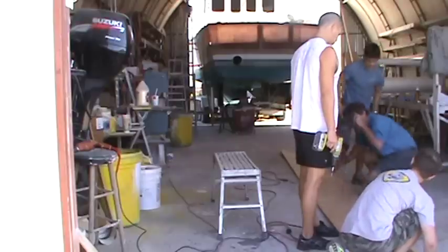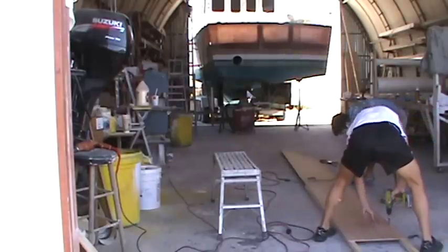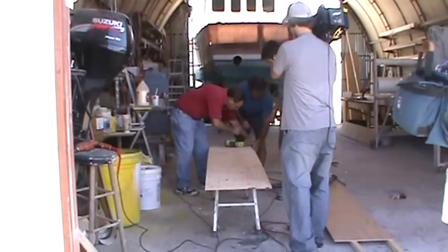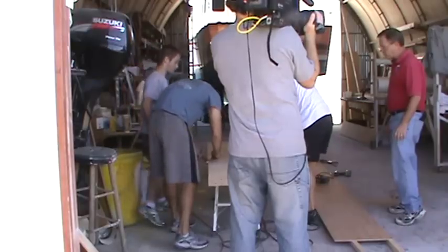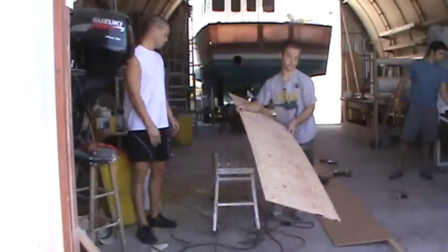Let's lift it real quick. Okay, put one down here. Find a bit, look at that a little bit. Put it in the table. Go away, full length.